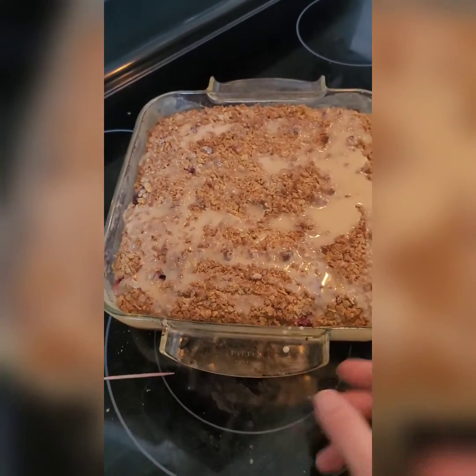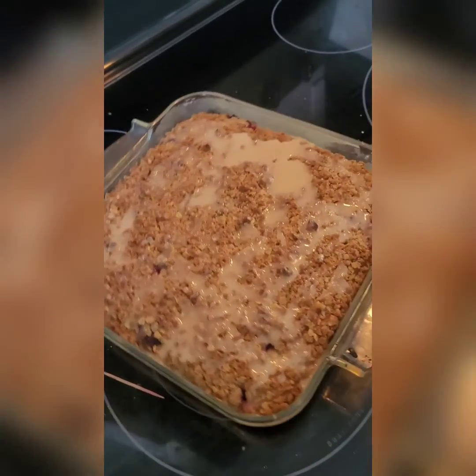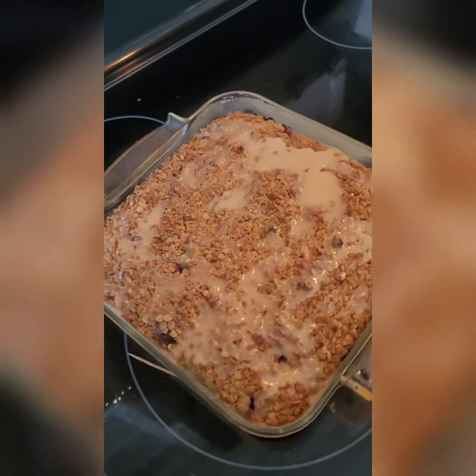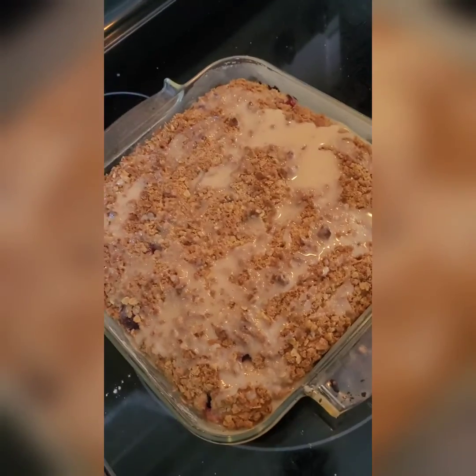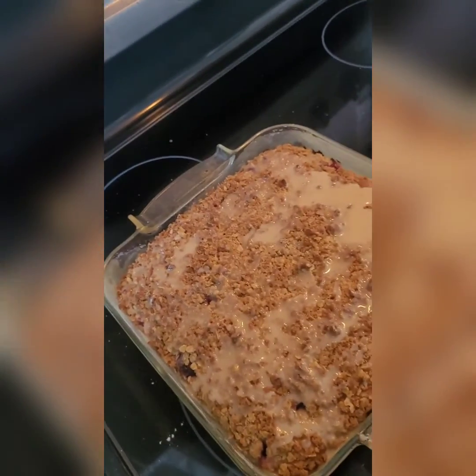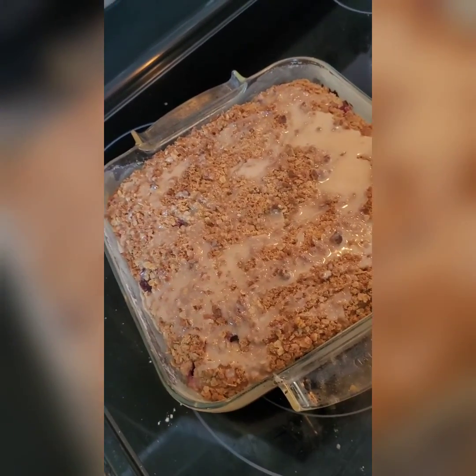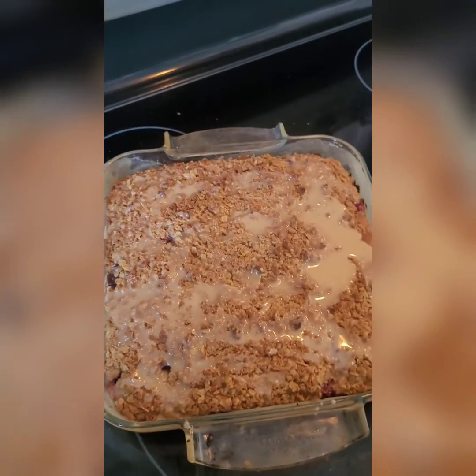And there you have it — our blueberry streusel coffee cake. A nice treat for breakfast or an afternoon snack with your coffee, or really anytime. I will eat this for breakfast, probably for a late-night snack as well. I hope you enjoy, and thanks for watching.